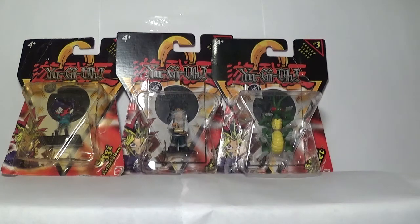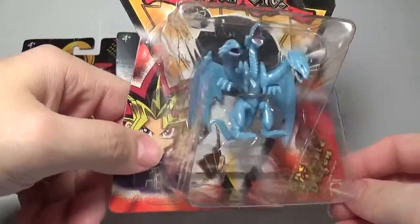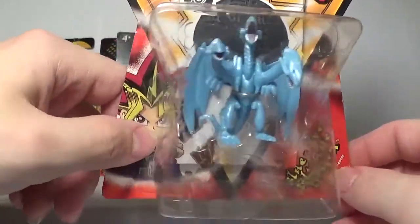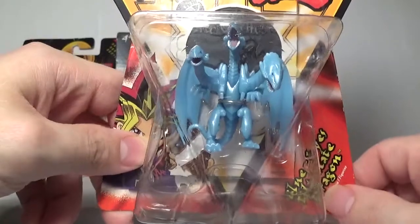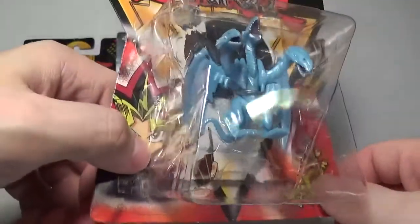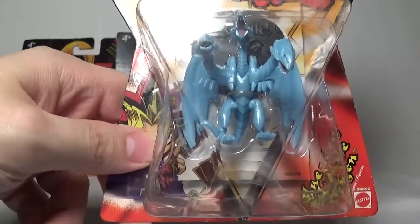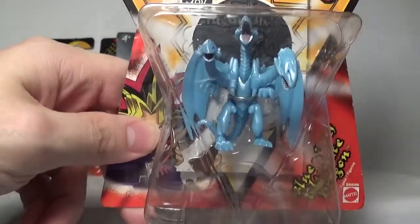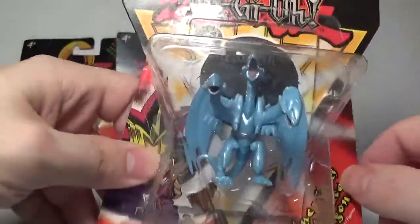In my opinion one of the best miniatures from the set is the Blue Eyes Ultimate Dragon — the three-headed Blue Eyes. This is of course one of Kaiba's most memorable summonings from the entire anime. It is so awesome: you got the three heads, it is very mono color — blue and white — and of course you have the inside of the mouth on the open one up there. Really cool looking.